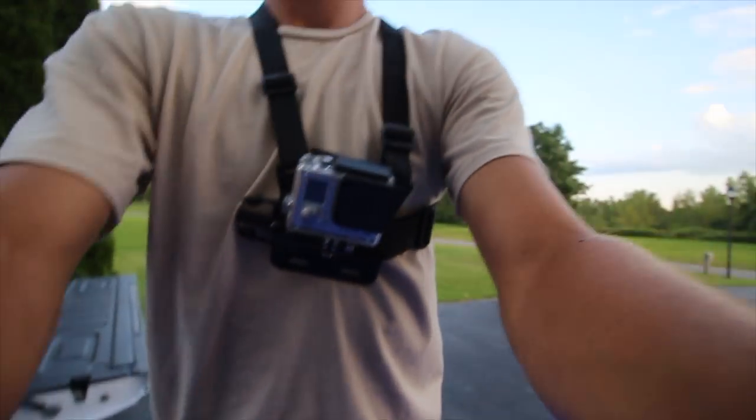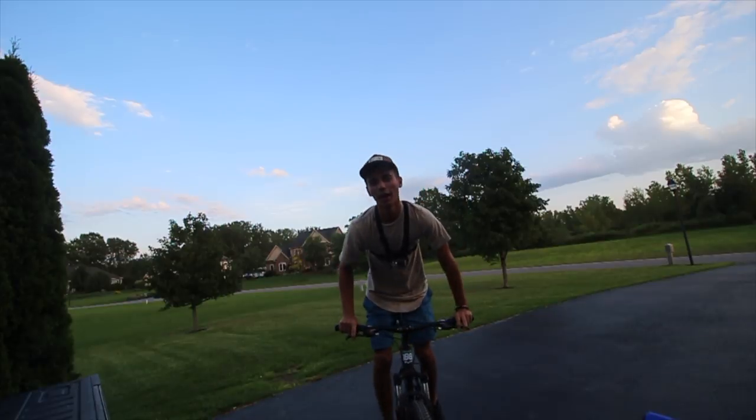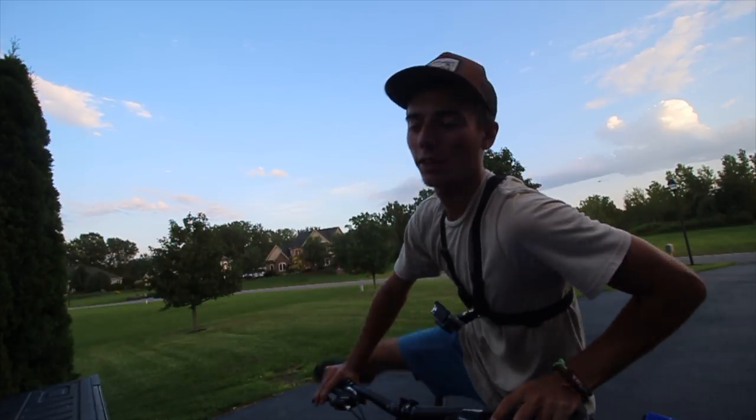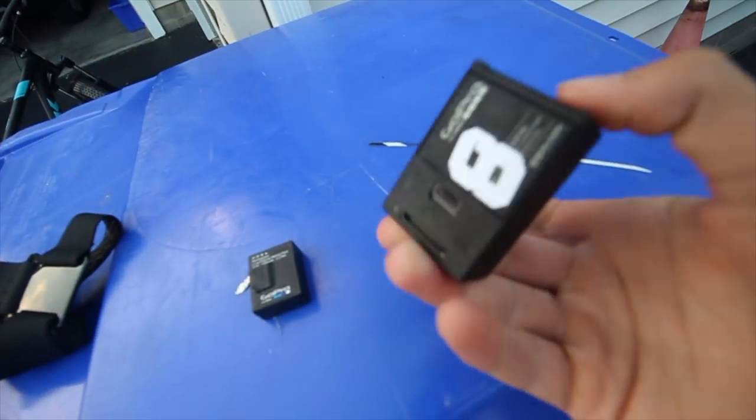I got the mountain bike in the back of the truck — there are some trails behind the house where I can ride some hill climbs and stuff. I hooked on the GoPro with the chest mount. And of course, the GoPro was dead again. I did change the camera quality to 60 frames per second — if you notice the difference, definitely let me know in the comments, because before it was at 30fps.